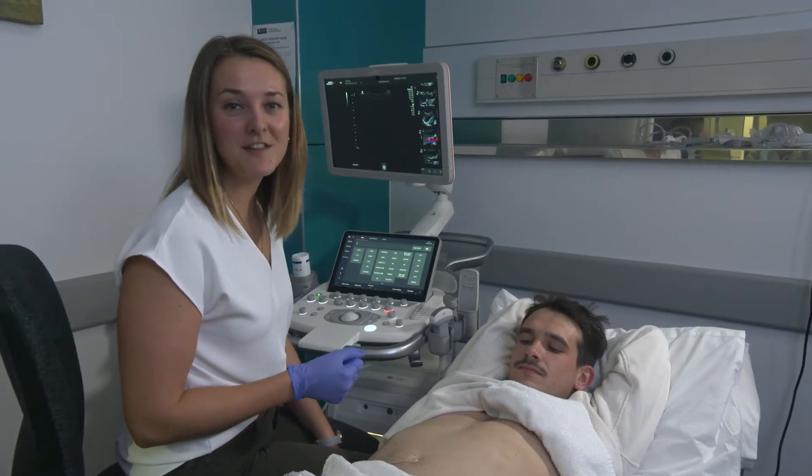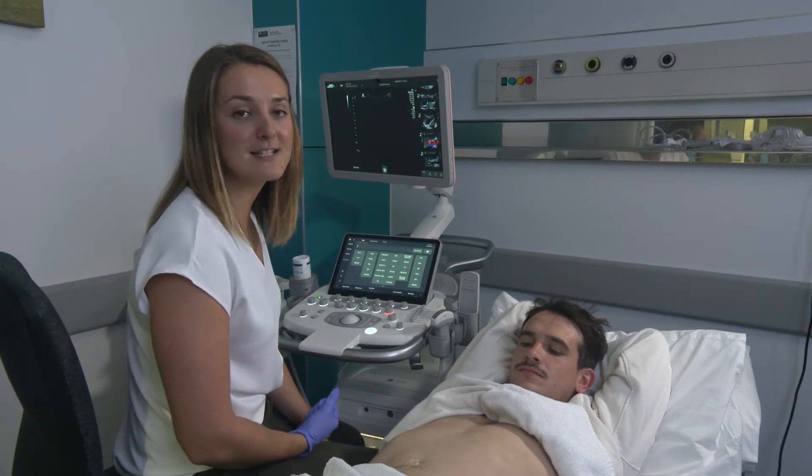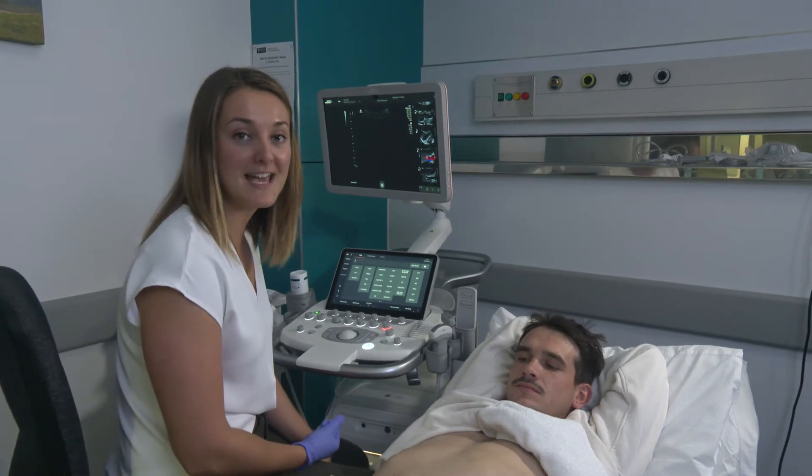Hi, my name is Adriana, and I'm one of the sonographers at the University of Auckland. Today we're going to be learning about how to scan the spleen and the aorta. This is our lovely volunteer, Bruce, who's going to act as a model for us to scan.